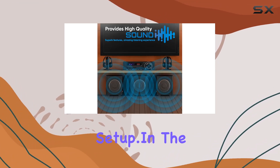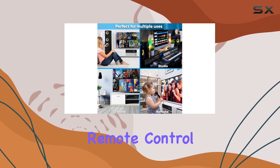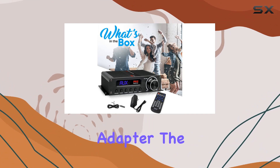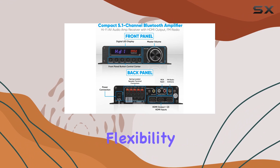In the box you'll find the compact amplifier, a remote control for convenient adjustments, and a 12V power adapter. The remote control operates on two triple-A batteries, providing the flexibility to fine-tune your audio experience from a distance.